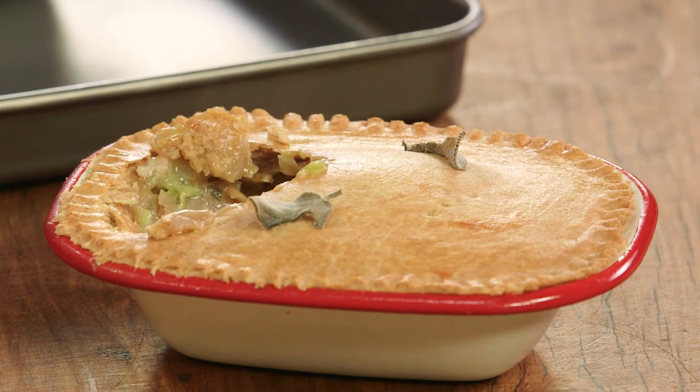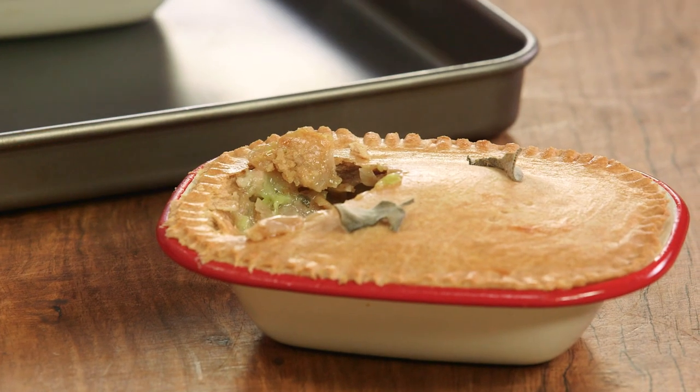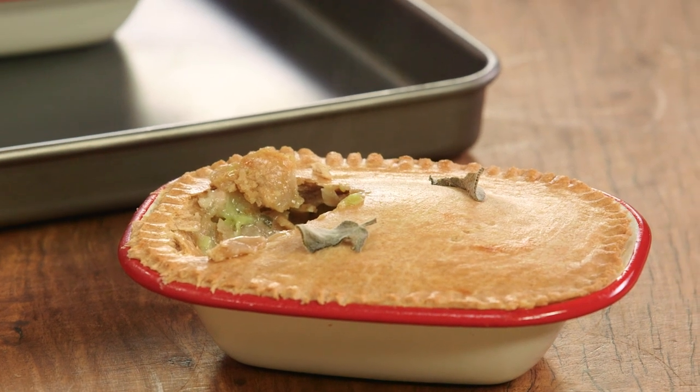Mmm. Perfect comfort food — the ultimate comfort food. And that sage in it, and how thick and rich that sauce is. Absolutely love it. Good pie.